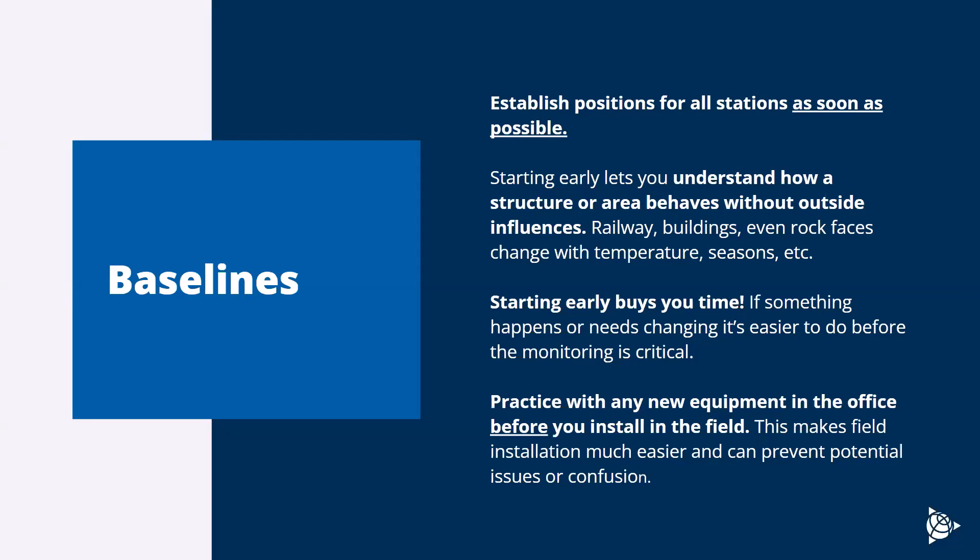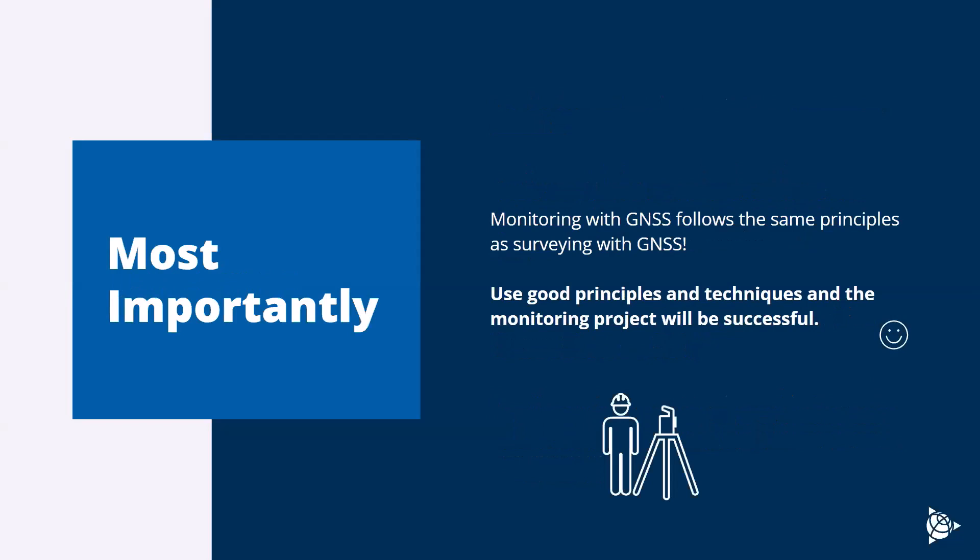It's always worth practicing with your equipment before installing it in the field — it can be as easy as plugging in your receiver, putting the SIM card in, and transmitting data to T4D to make sure that connection is live. That way when you go to the field, you can just plug it in and call it good. A lot of times we're installing equipment in remote areas with hard-to-access places, maybe up on a ladder or a lift, so if you're installing for the first time it's important to learn the equipment before going to the field. Most importantly, all best practices for monitoring follow the same principles as general surveying and GNSS use — from error corrections to station setup to tracking enough satellites with good multipath. Always use good principles and follow basic techniques, and you'll be set up for success with your monitoring project.